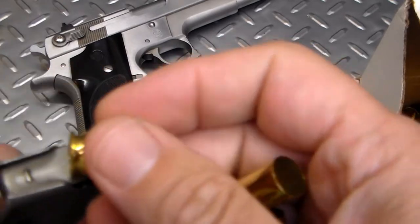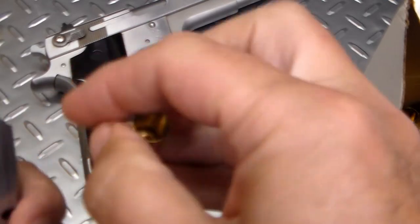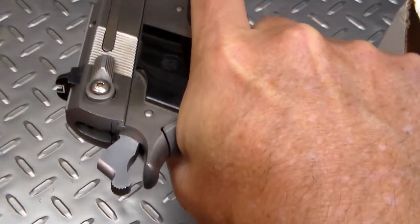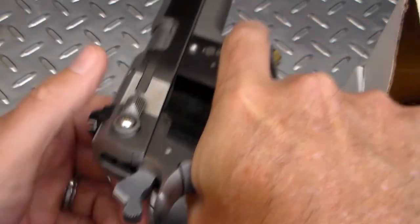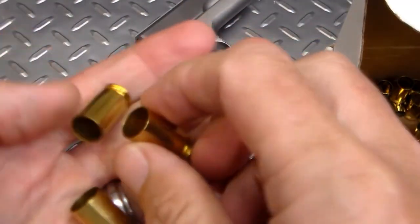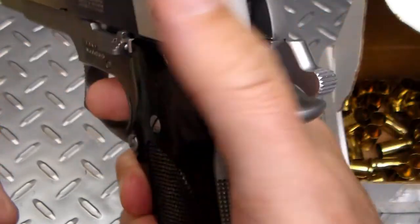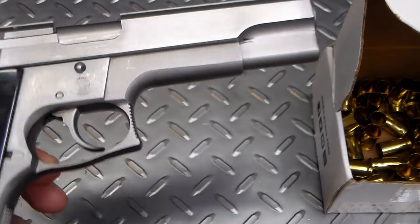I've heard stories that this gun will actually chamber an empty shell casing. So I'm going to give it a try here — look at that! It chambered an empty shell casing. So this thing will pretty much eat just about anything you want to give it. Let's go do some shooting.